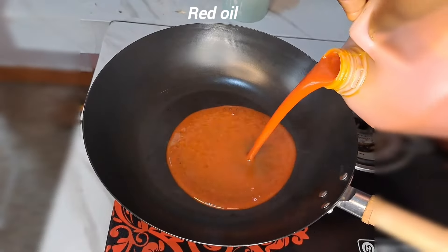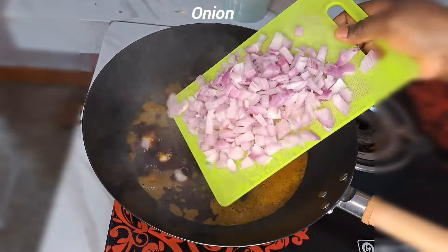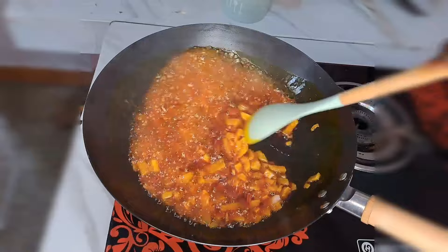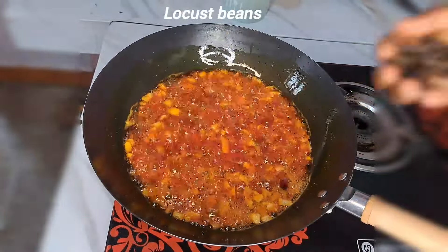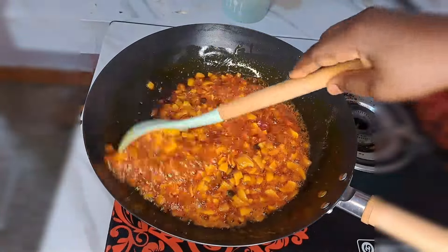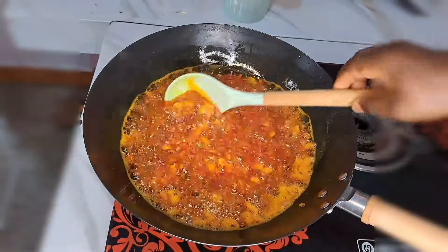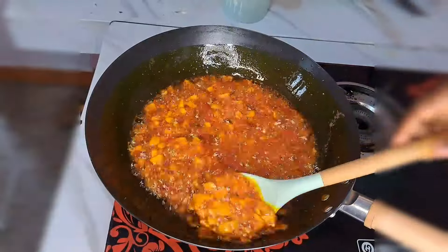I keep the fried yam aside. In this pan I'm going to be adding red oil, then adding chopped onions — stir that together — and at the same time adding locust beans. I'm going to allow that to fry for five minutes before I proceed. This is five minutes later; the onions and the locust beans are fried so beautifully.